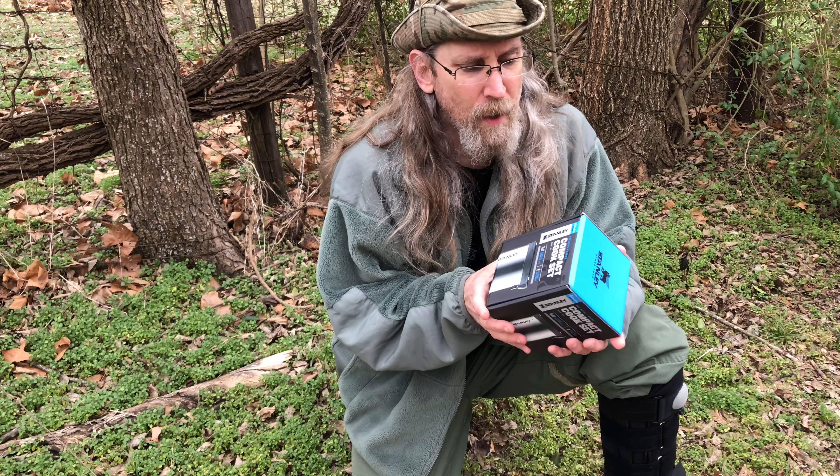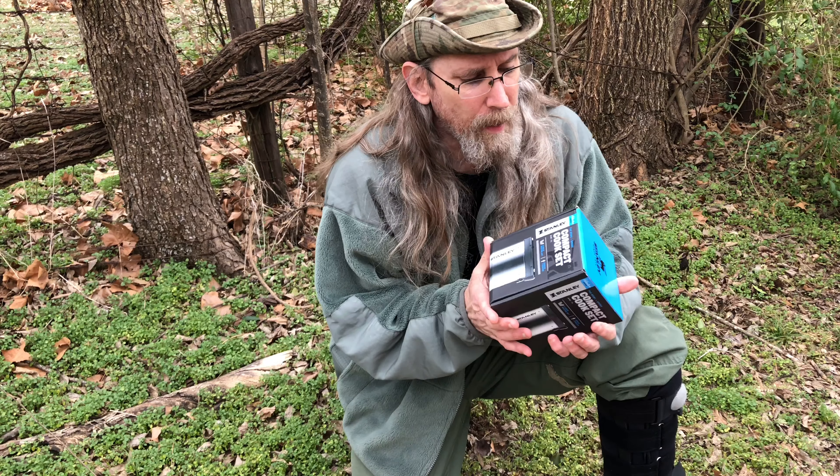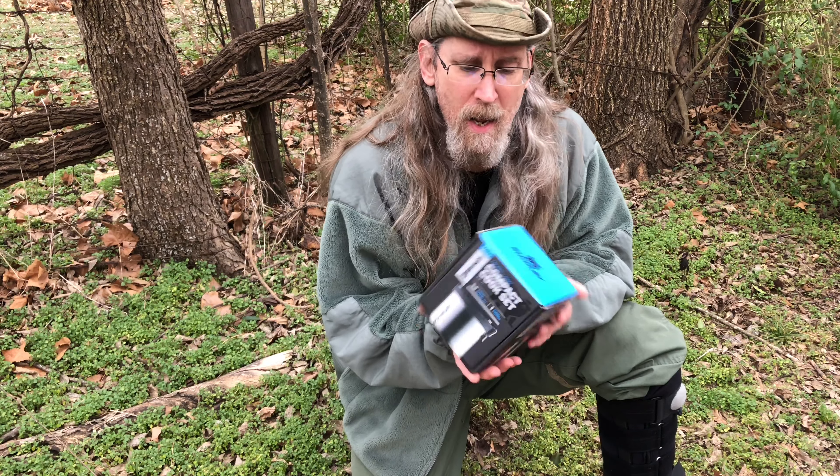I'm gonna do a quick review on this Stanley compact cook set. It's another in their adventure series line. Let's take a look at it.